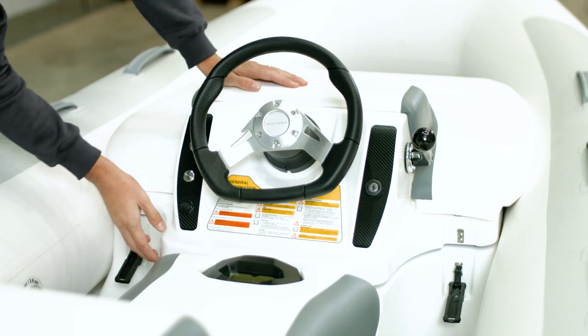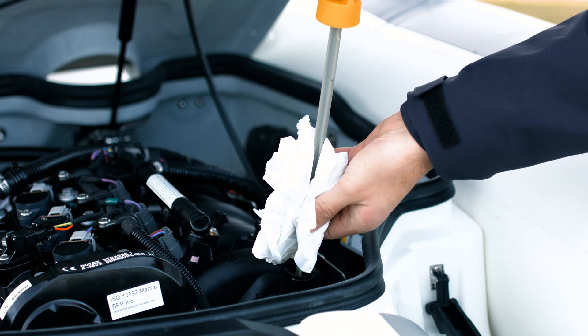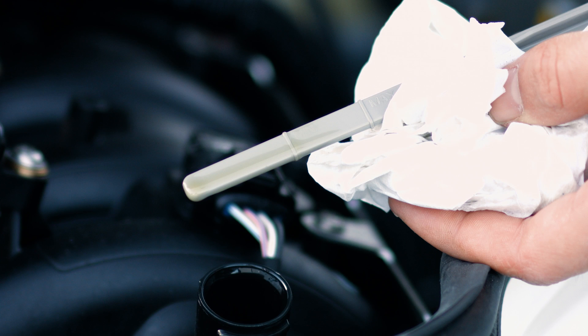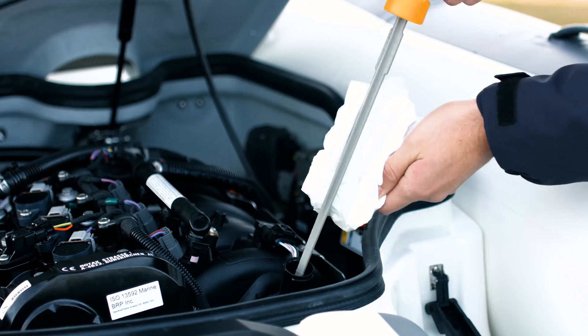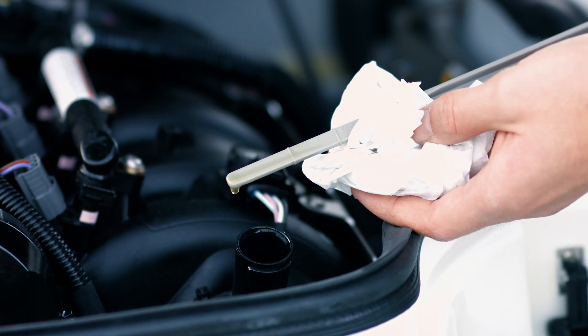Then switch the engine off and open the engine hatch to locate the oil filler and dipstick. Wipe the dipstick with a clean tissue and you'll see it has two markings: minimum and maximum. Once you've wiped the dipstick, simply push it back in, making sure that you don't screw the cap in. Ideally, you want your oil level to be between the two markings.